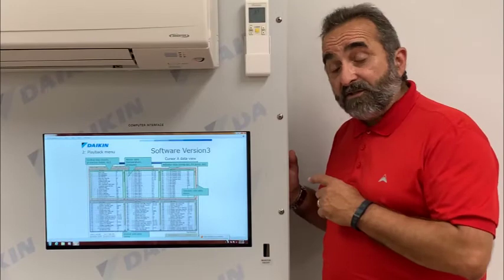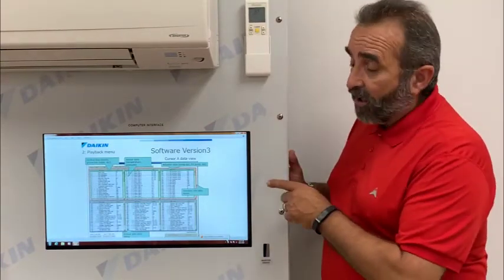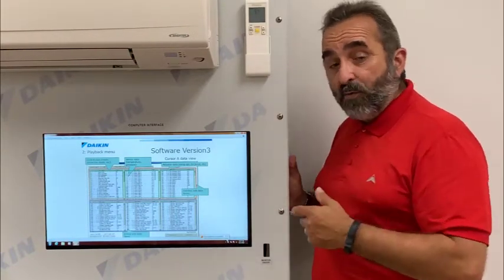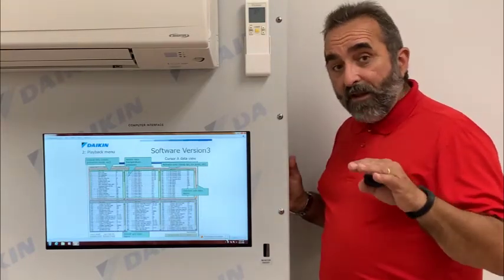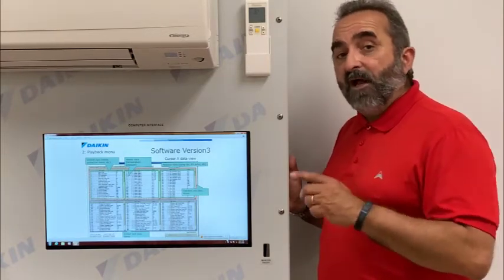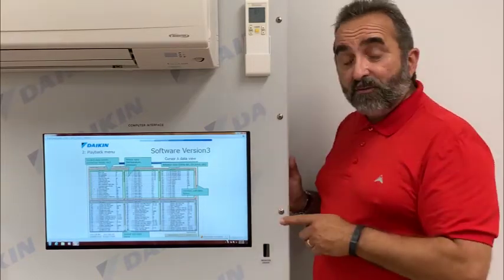And last but not least, we've included an onboard computer with Daikin Checker installed, which is Daikin's proprietary software. It allows you to monitor hundreds of different data points as this trainer is running. You can record them, save them, and export them to Excel. It's just another feature that helps you understand and explain how a mini-split operates.